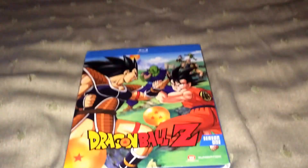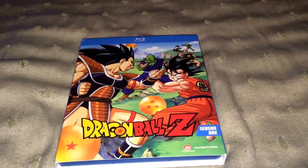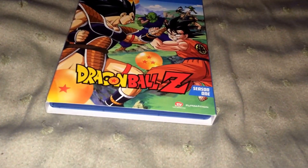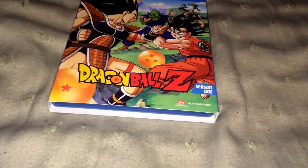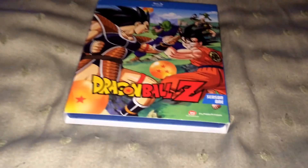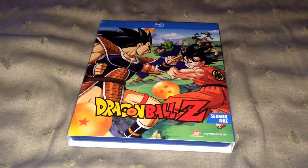What's up, YouTubers? This is EGLEVEL4 coming to you with another unboxing. This is Dragon Ball Z Blu-ray Season 1. I will be doing an unboxing and a review.